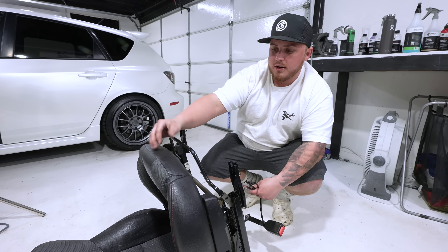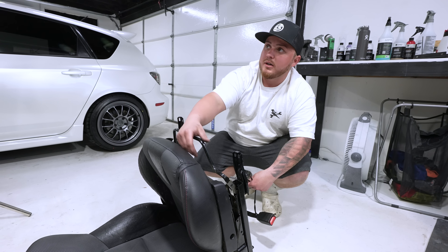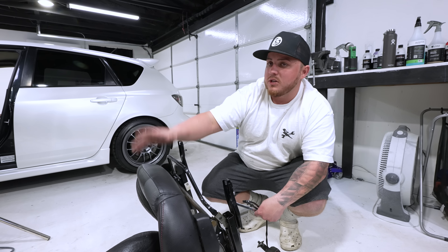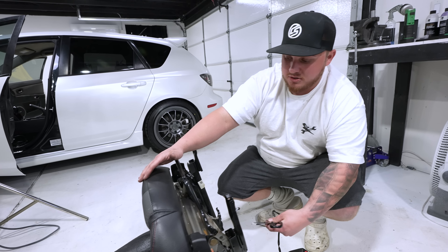Inside of this stock seat there's a sensor. To remove that sensor you'd have to take off the whole entire cushion to get to it, then transfer it to the new seat, which means peeling back the cushion — and that's all stitched. We don't want to do that. So to avoid all the codes and issues, we're going to be using resistors.